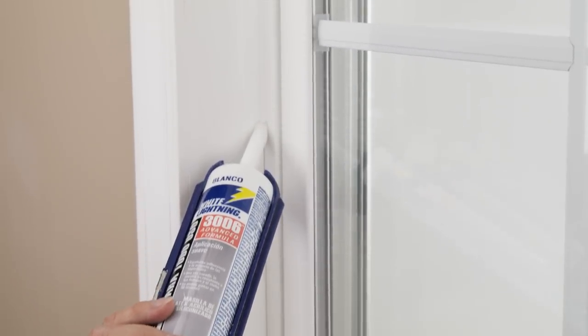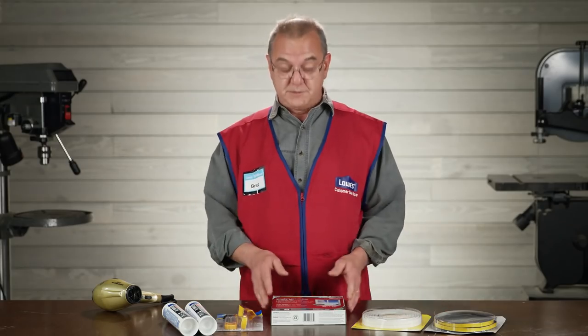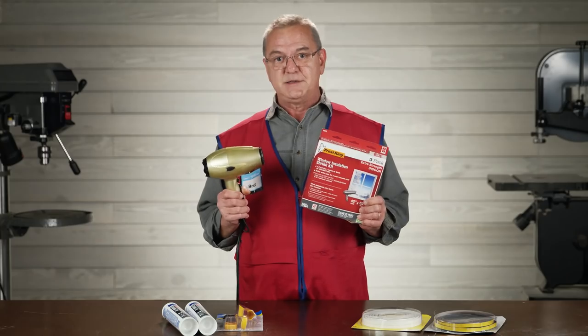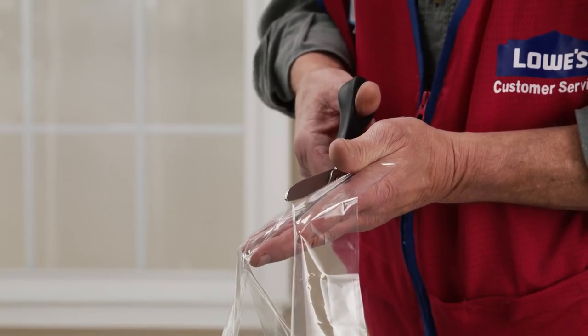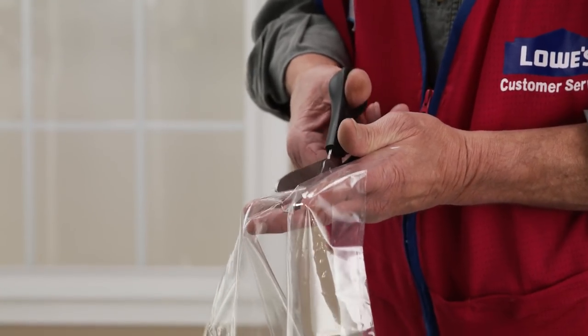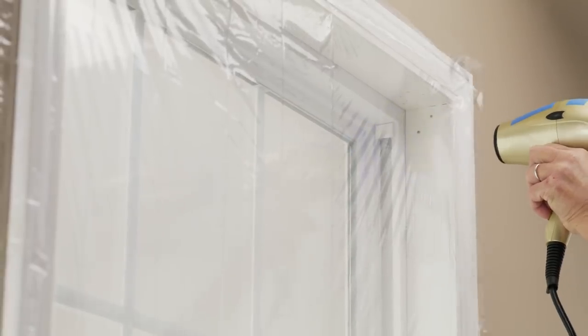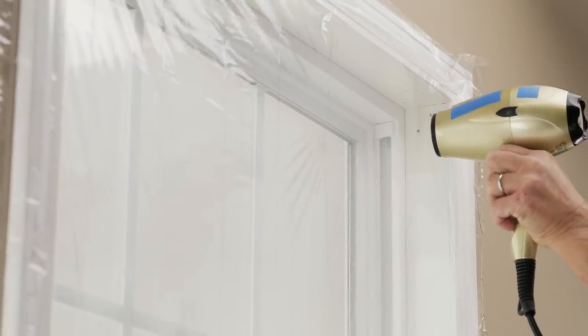Now caulk around your window and door frames inside and out. Make sure you use a waterproof caulk for the outside. For more insulation, you can get window kits that are super easy to install and all you need is a hairdryer. Just cut the plastic sheet to size with a little extra, apply the tape around the window frame, stretch the plastic around the window and press into place. A quick blast with the hairdryer and a trim and you're done.